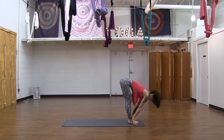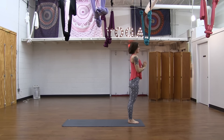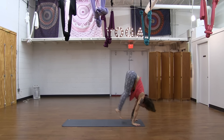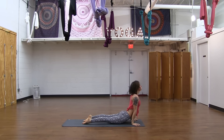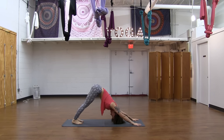Inhale, Urdhvahastasana. Samasthiti, exhale, releasing your arms. Inhale, reach — Urdhva. Forward fold, exhale — Uttanasana. Lengthen out, inhale. And take the feet back — Chaturanga, exhale. Lower down; you can step or hop back, it's up to you. If you're hopping, bend your elbows as your feet shoot back. Make your way through that vinyasa, ending in downward facing dog.